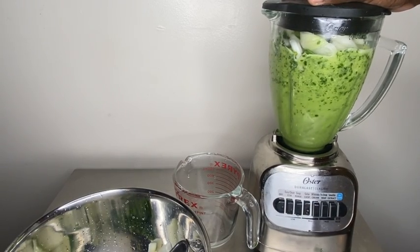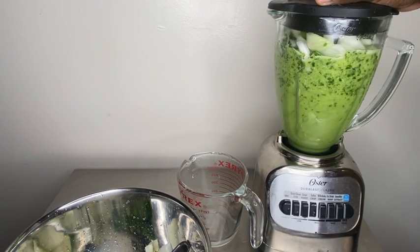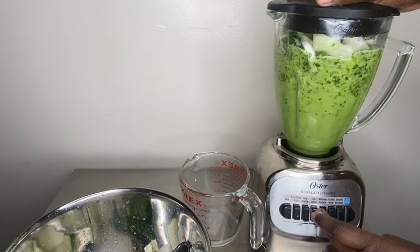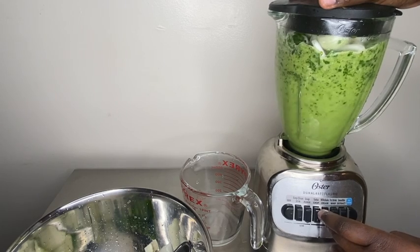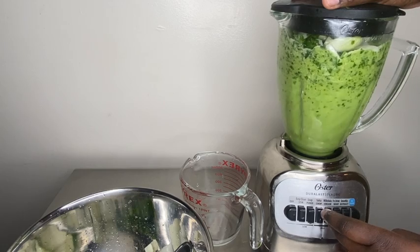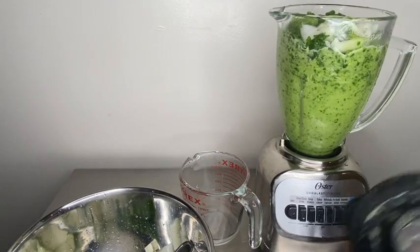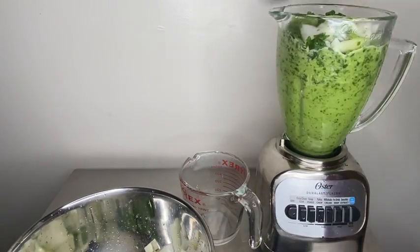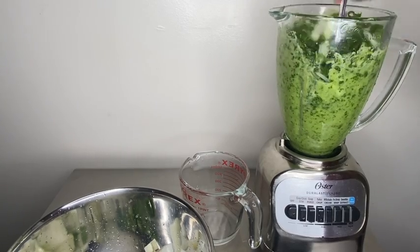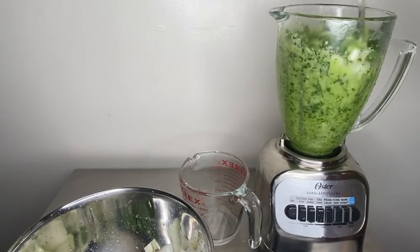I clearly jam-packed this blender because I was trying to make as much epis as possible. It doesn't make sense to make this in two portions — I mean, I guess it does, but who the hell got time for that? Just put everything in there and hope it works. Pushing everything down does help it reach the bottom, so make sure you are pushing the vegetables into the blended epis.